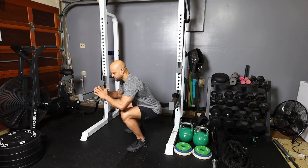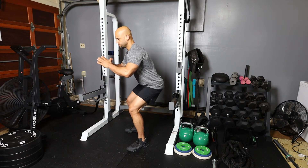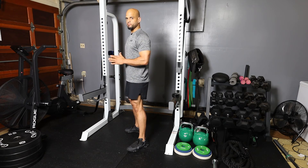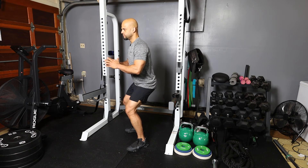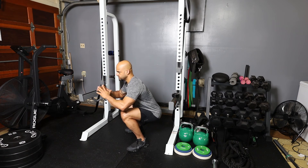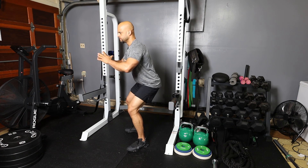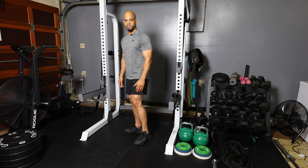At the bottom, come up, pause, pause, and then come to a standing position. Down, down, and down — up, up, up. The elevator squat.